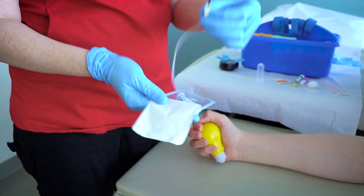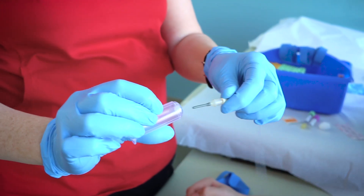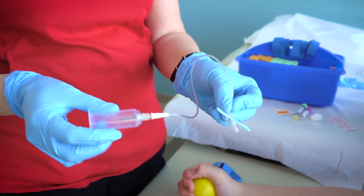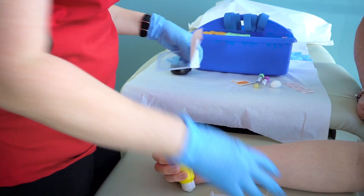Offer the patient a fidget or stress ball to squeeze during this time. Tell the patient they can look away, listen to music, or watch something on their phone or tablet. Remember, if the patient shows signs of anxiety or is verbally protesting, take a break.